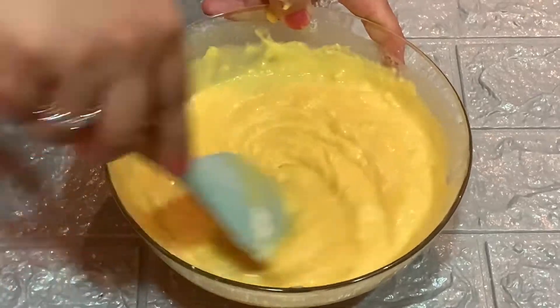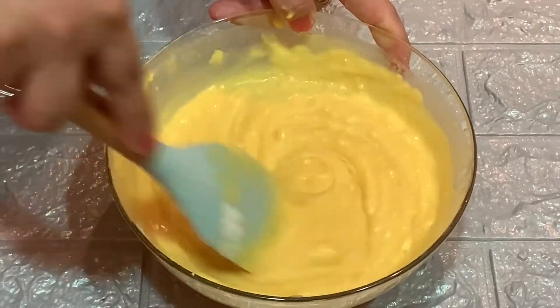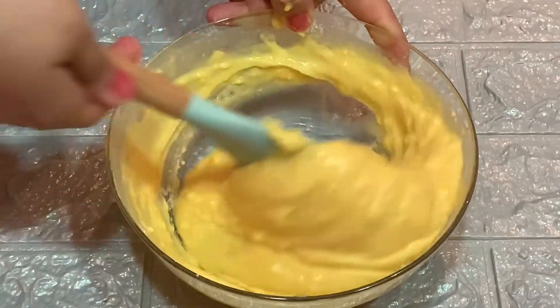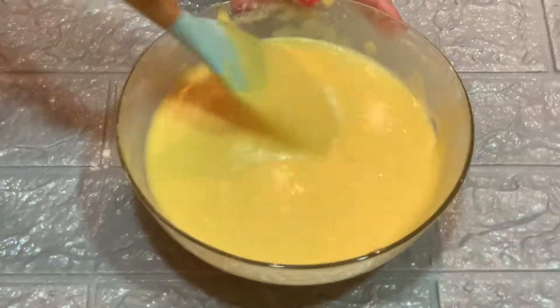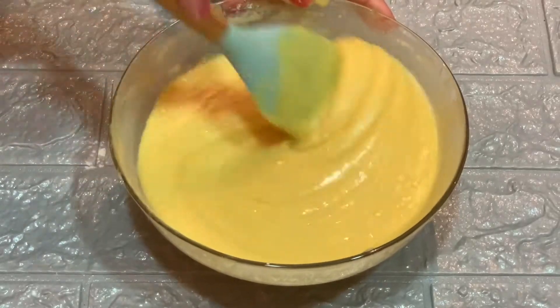Now we will mix it with a spatula until we have a smooth, balanced batter. If you like, you can add a little milk to adjust — you can see it becomes a smooth batter. We need the right consistency.